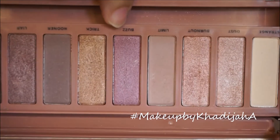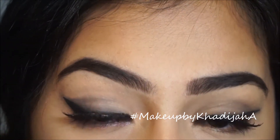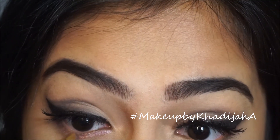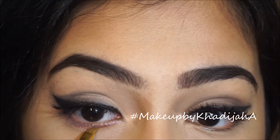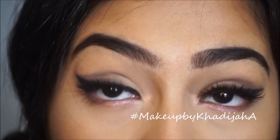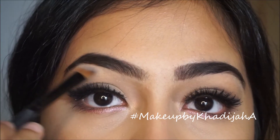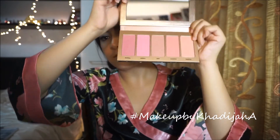Going back to my Naked 3 palette, I'm gonna take that purpley-pinky shade — I'm not so sure what shade that is — and apply that on my lower lash line, just to give a little pop of color. Oh my god, it's so pretty. Although on camera you can't really see it, but in real life you can see it and it's so beautiful. Taking my mascara, I'm just gonna put that on my bottom lash line. Then taking the shade Strange, I'm gonna apply that on my brow bones. Now taking my Tarte Bling On blush palette, I'm gonna take that pinky shade and blend that on my cheeks.